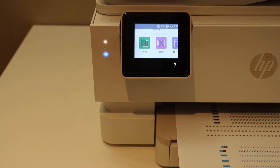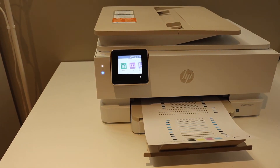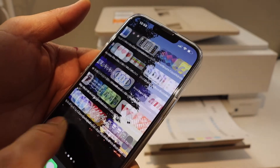Now we have to add the printer in any device for printing and scanning. For example, I'm going to add it on my mobile device. This is an HP printer, so we need to download the HP Smart app to use it — download it from the app store.